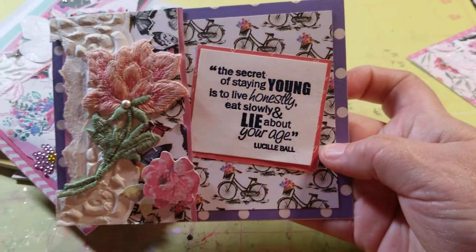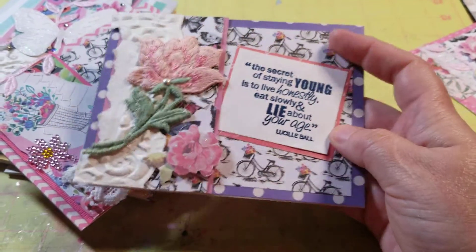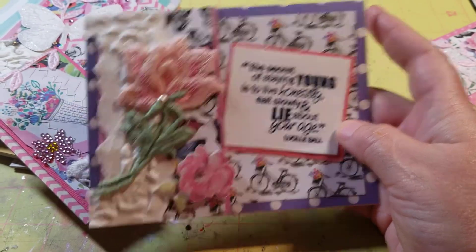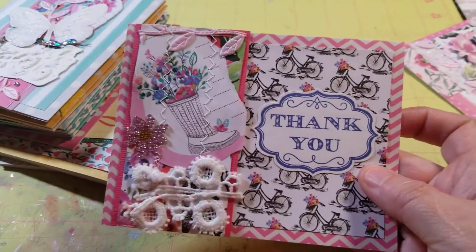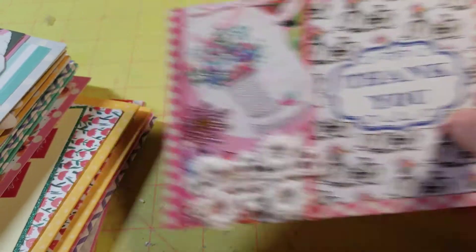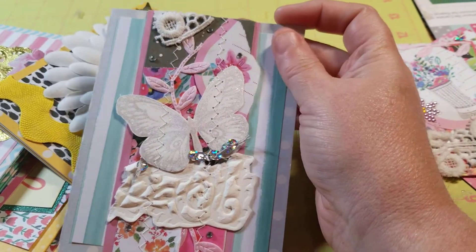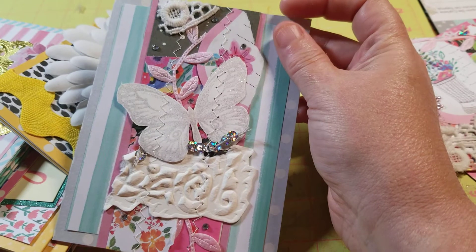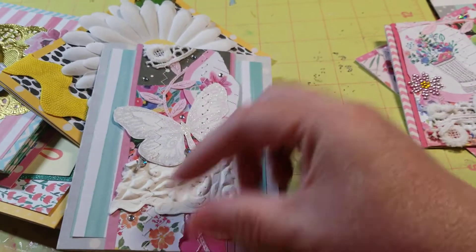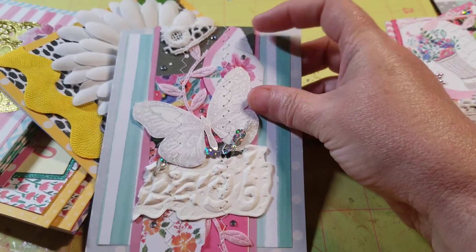And then this one. I had this laying around — I had stamped it extra for a card I had done. And then this one, and then this one. You can see that I have sewn all of that on, and then I just ended up cutting snippets off and putting it on cards.